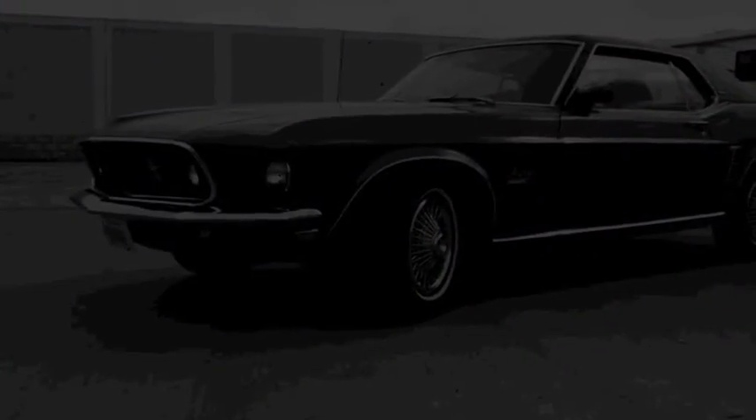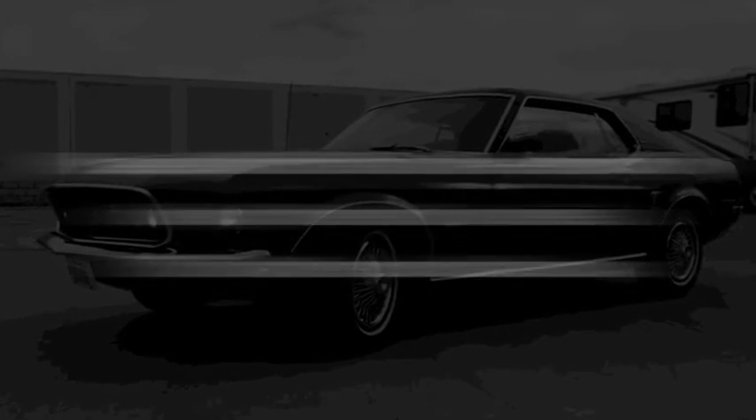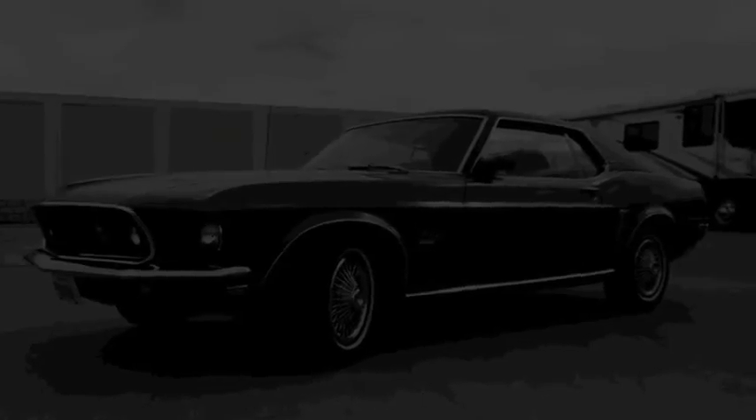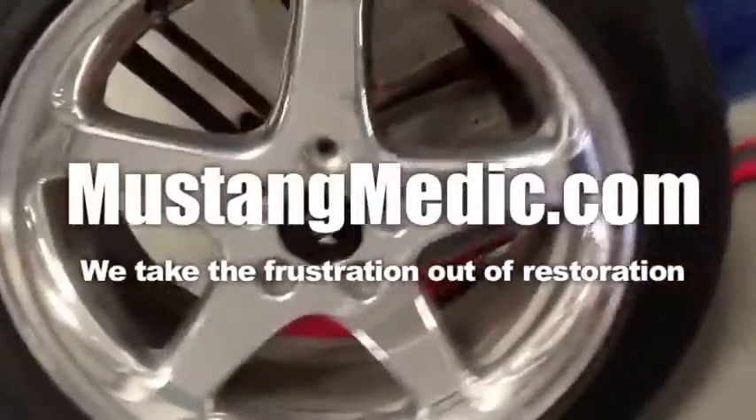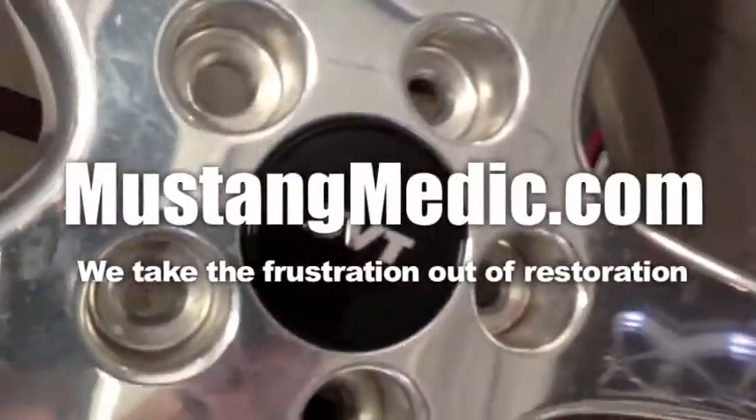Mustangmedic.com — please look for the link in the description below for the next in our series. If it's not there, come back soon. Mustangmedic.com: we take the frustration out of restoration.